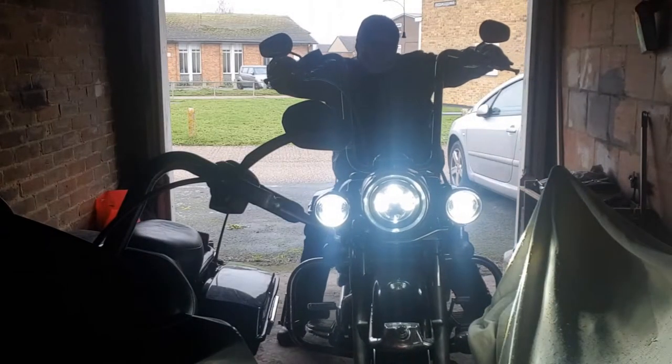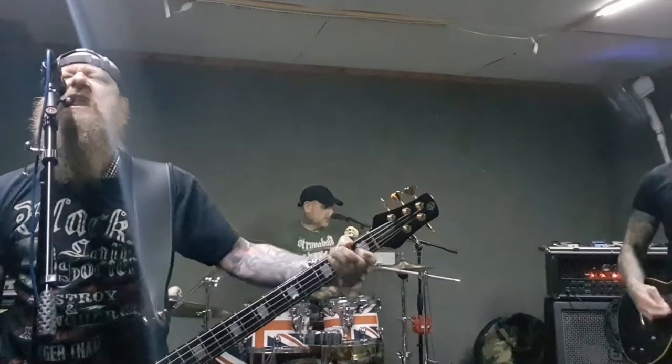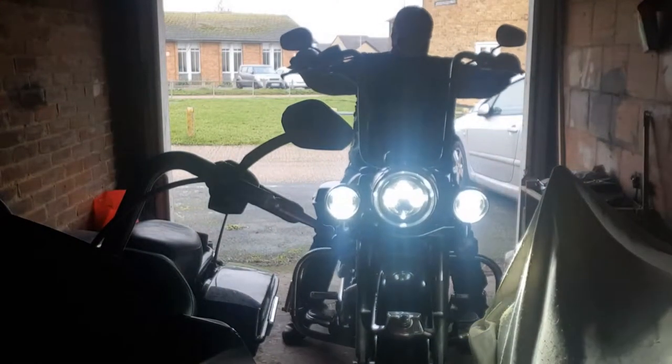Welcome to the 1970s. Welcome to another edition of Bands Bikes and Boos Reviews.